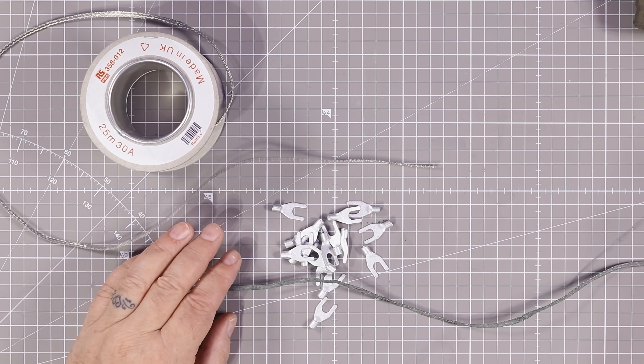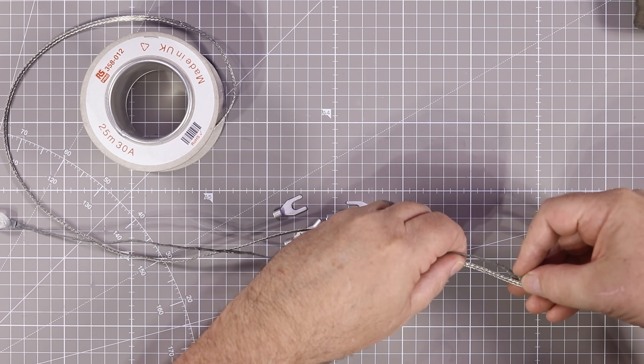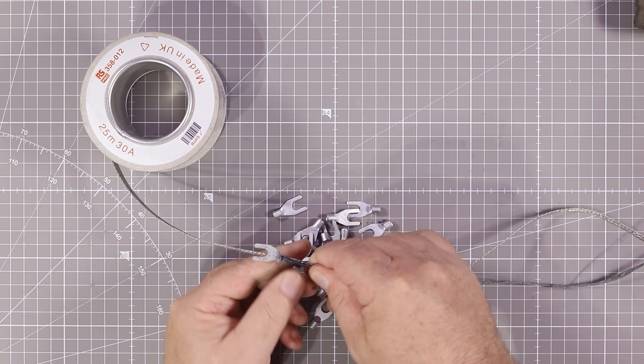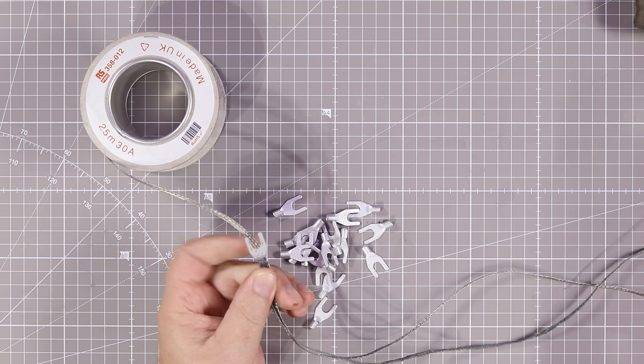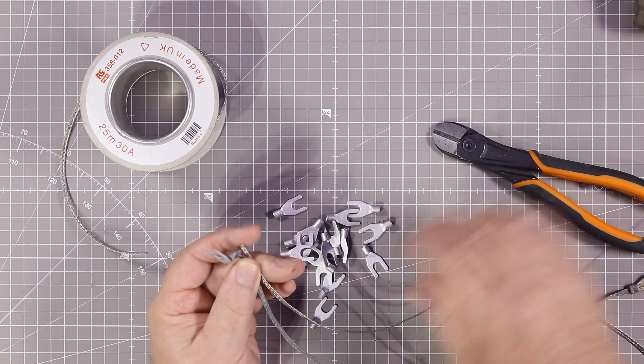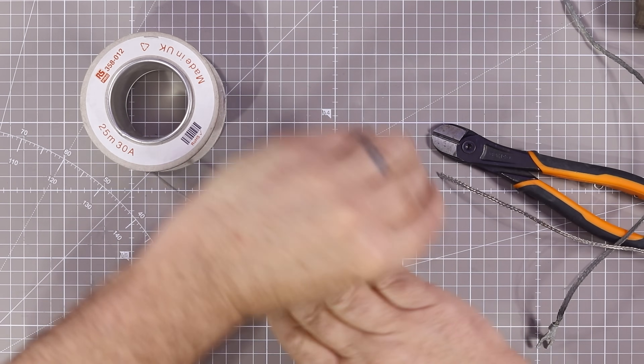And six a little bit longer, because when the pole tilts over I need a little bit of extra room. So let's cut four this size and two a little bit longer and see how we get on.